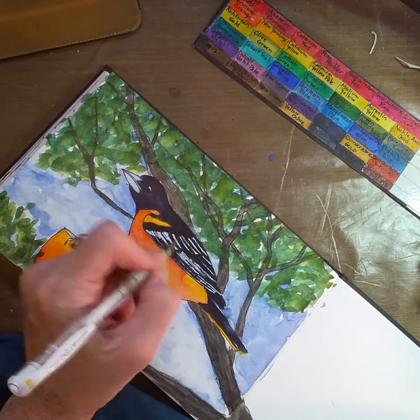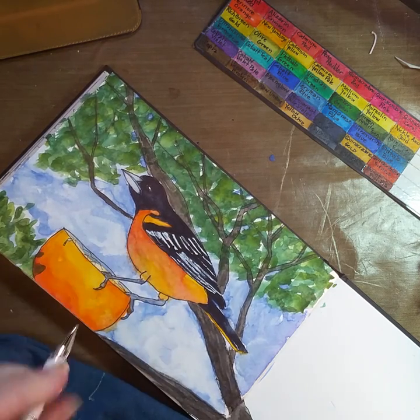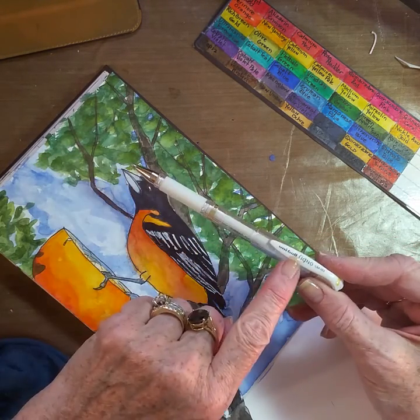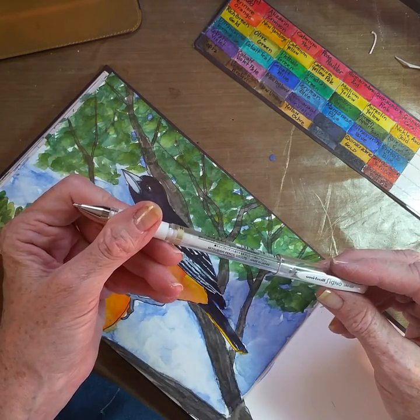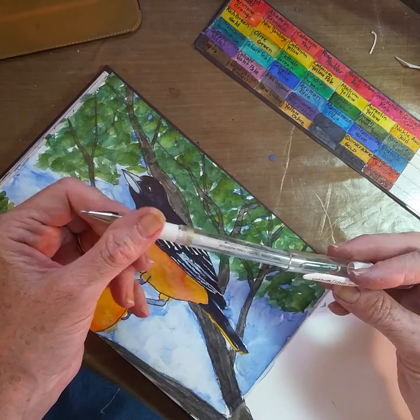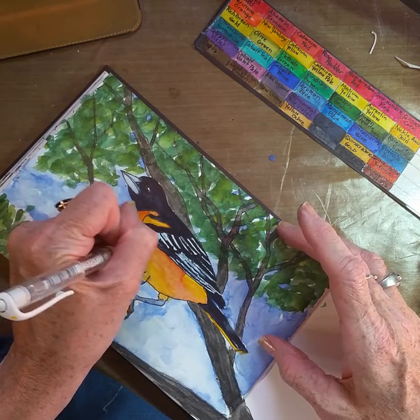These pens don't like to write over color very well — sometimes they get a little skippy — but these are actually pretty opaque pens. It's the Uniball Signo pen. I buy them online; they're made by the Mitsubishi Pencil Company and I get mine on Amazon. I buy them in three or five pack groups.